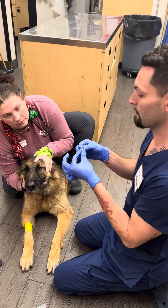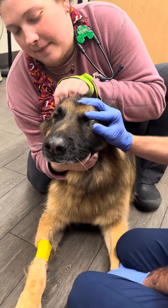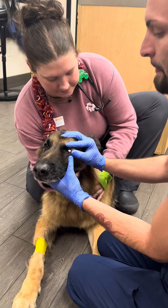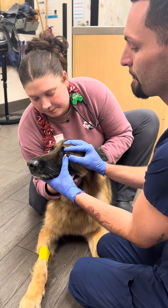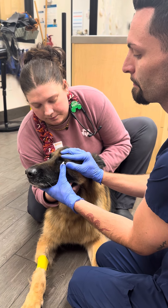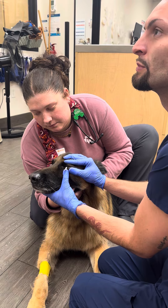So what I'll do first is open, fold this part, and then I will lower the eyelid, get close, place in here, and just close his eye.